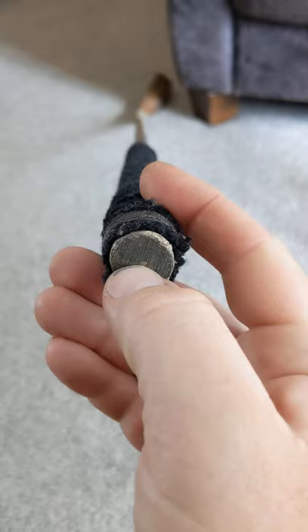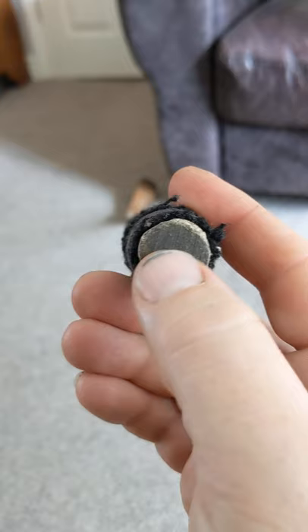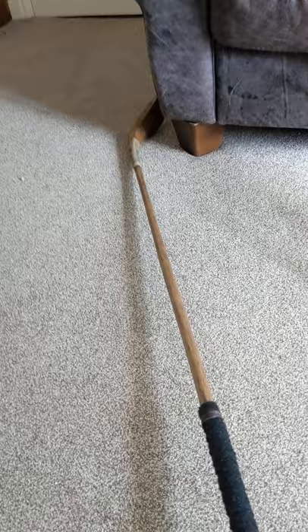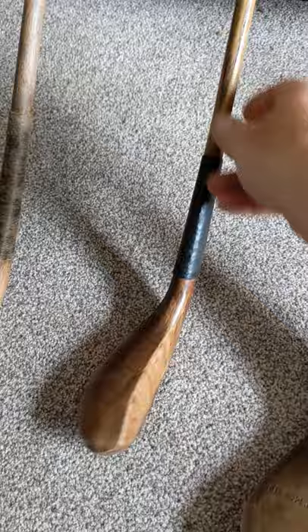It has a simple cloth grip wound on it. You can quite easily distinguish hazel because there's a very central little piece of heart wood and then annular rings for each year's growth. It's quite a long club — I think I've made it about 44 inches from memory. So that's the Shotzi Cleek, and it is listed on my website.